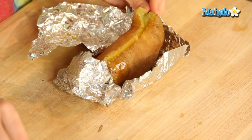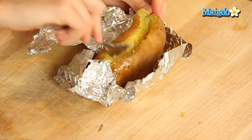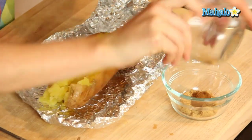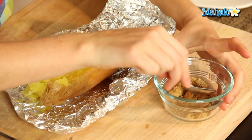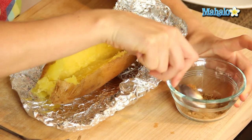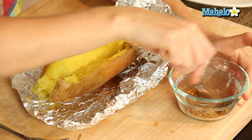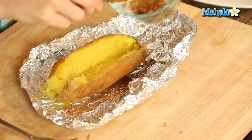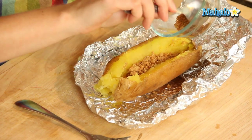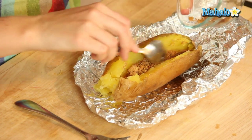Beautiful. Now that it's beautifully open, it's time to add the ingredients. So we are going to start by putting our cinnamon in with our brown sugar, just giving that a nice little mix. We're going to make a delicious little cinnamon brown sugar — yummy little crumbleness. And let's spoon that in. So good. Cinnamon and sugar and sweet potatoes — unbelievable.